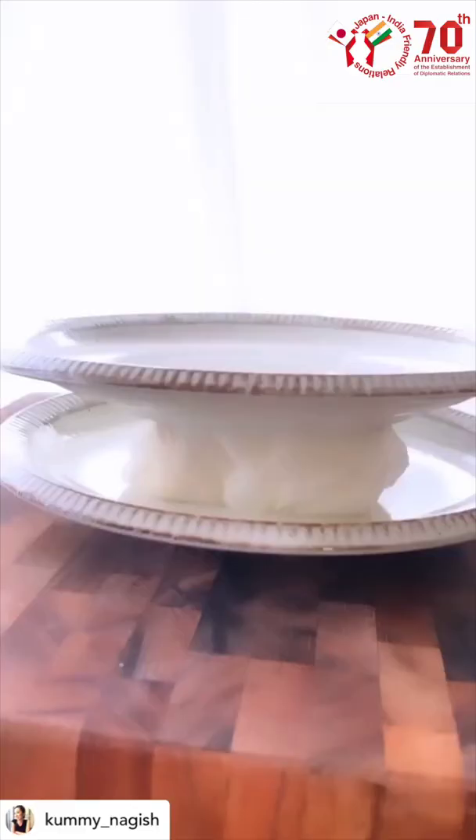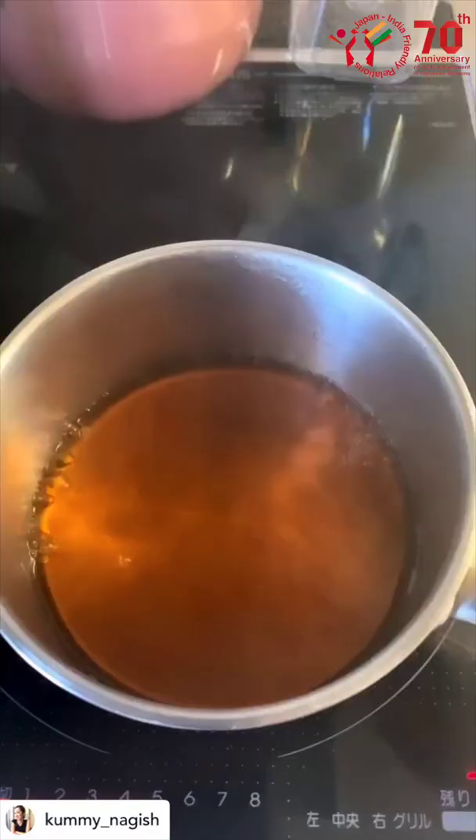First, wrap the tofu with a few layers of paper towels. Place a light weight over it to get rid of any excess water.